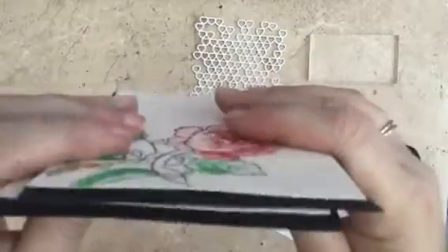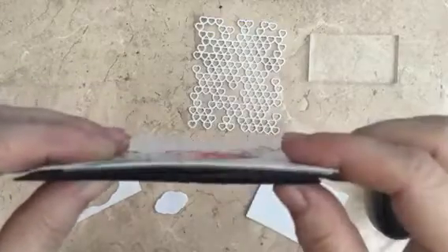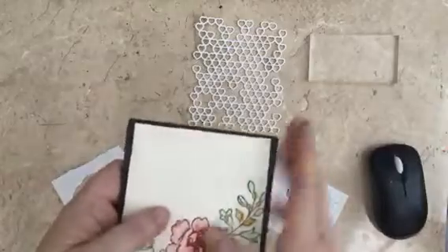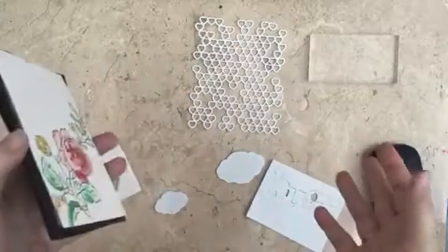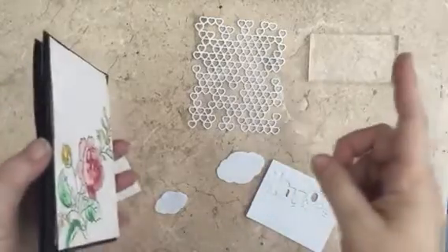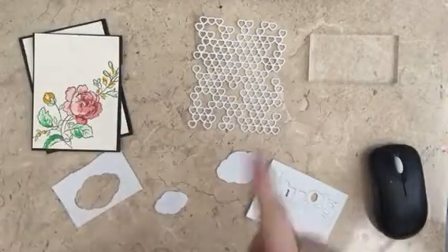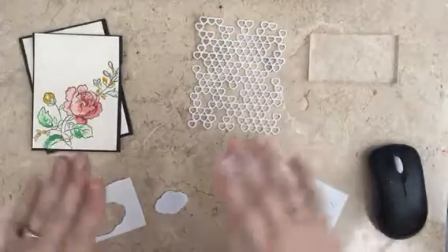That one there has got foam on it, and that one has got cardboard. So you can use cardboard to give yourself some dimension, or you can use scrap paper — we've all got white scrap paper. You can layer it up so it looks solid. White card is a heck of a lot cheaper than fun foam, so those are your options.